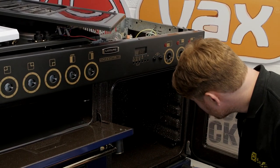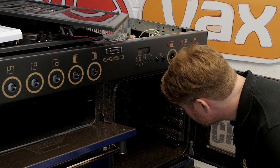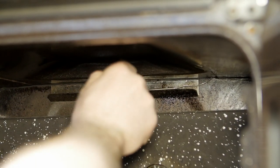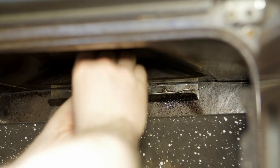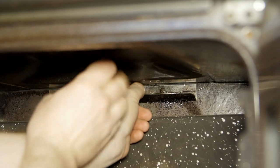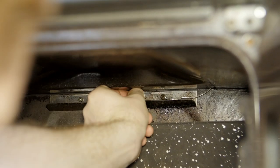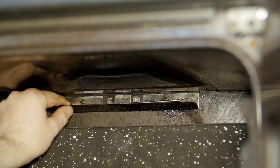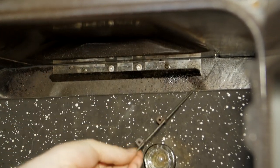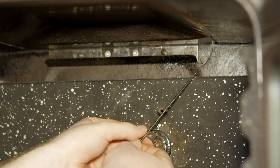And then if we look inside we can see the two clips held in place by two screws, which I'm just going to remove. With those two screws removed I can now lift out the capillary and remove these two clips.